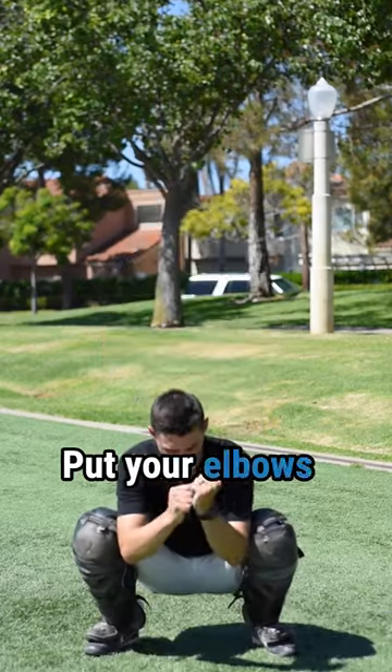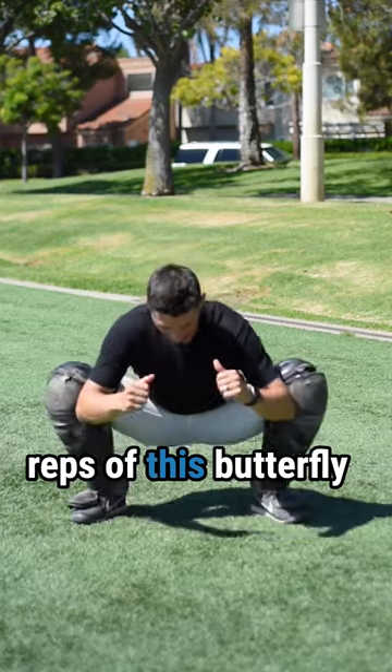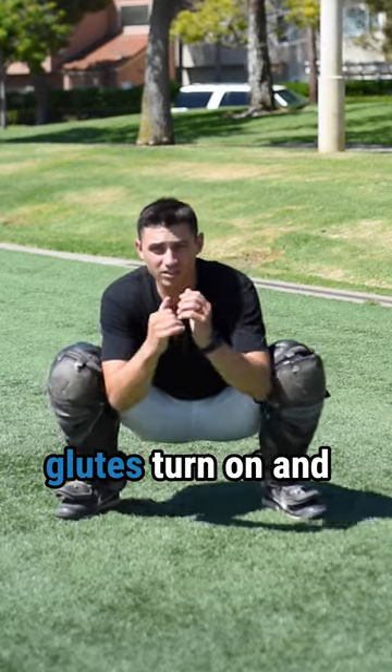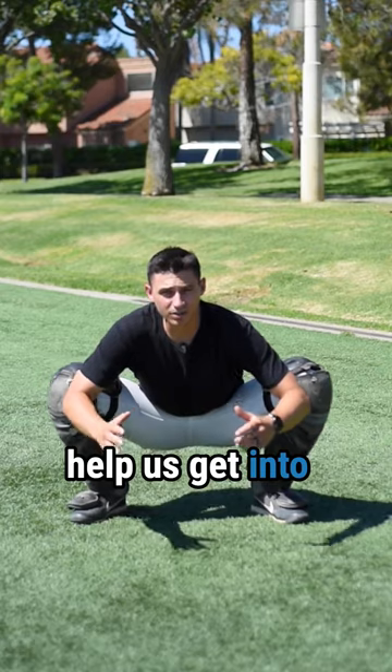Number one: get in your stance. Put your elbows inside your knees and open them up. Let's do about ten reps of this butterfly-type movement where we're opening up our knees. Really feel your glutes turn on. You should feel your knees start to get wide. This is going to help us get into a good stance.